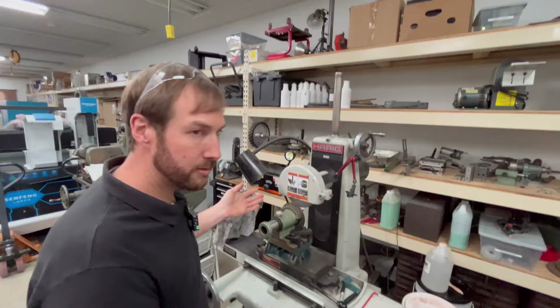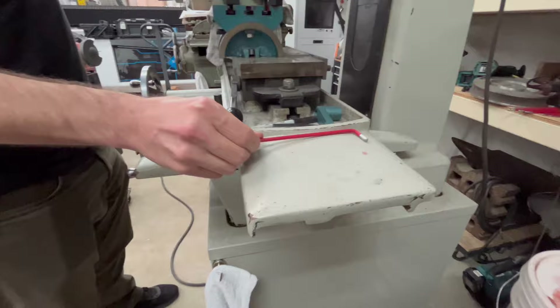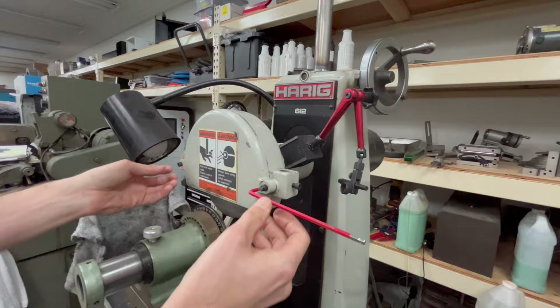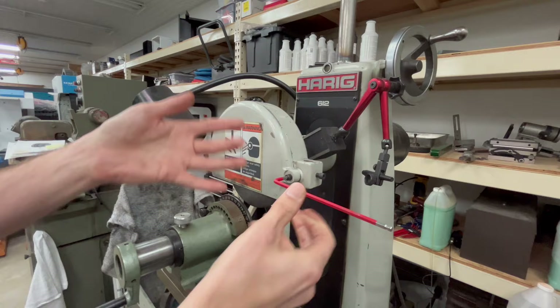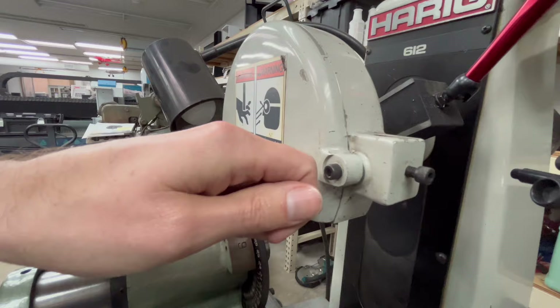Surface grinder — different kind of machine, same problem. Never leave tools on surfaces of the machine where they're going to fall off. This has no support, it's tilted down, leaning towards the floor — you're begging for it to fall off. That's not a place to store tools. If you need to constantly adjust your covers and things like that, don't leave the wrenches on there. They're going to fall out and can potentially fall into things you're working on and get thrown back at you. If you really need to adjust a bolt all the time, get an adjustable handle that will screw on so no tools are required.